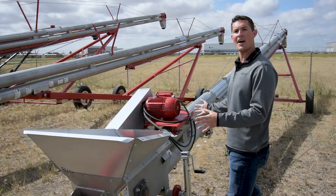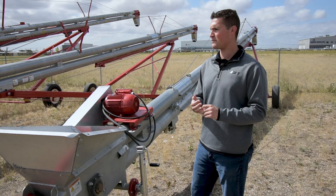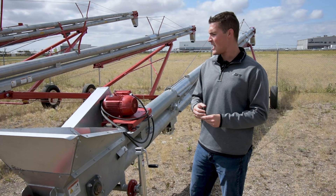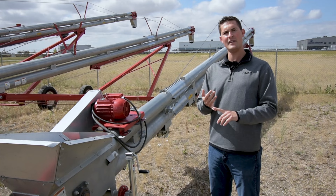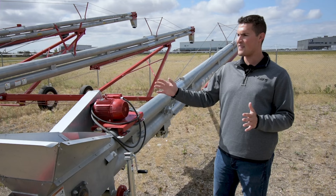With these units, right here we're looking at our 8-inch model. We can also get this up to a 10-inch model, or if you're looking for something even bigger, we can do a 12-inch up to 130 feet long. The 8-inch will do 4,000 bushels an hour, while the 10-inch is rated for 6,000 bushels. We can get these in lengths of 42, 52, 62, 72, and 82 feet — that's the longest we make in the 8 and 10-inch models.